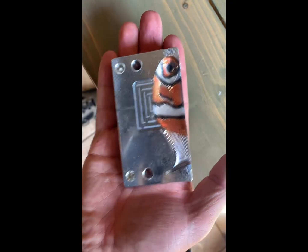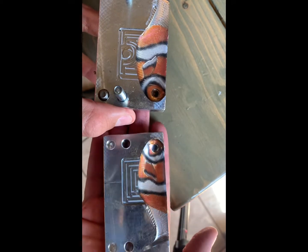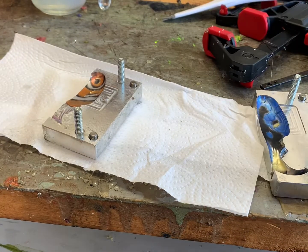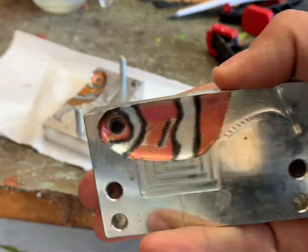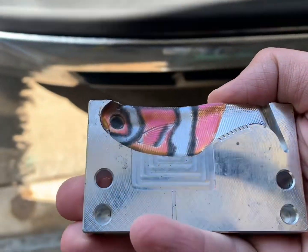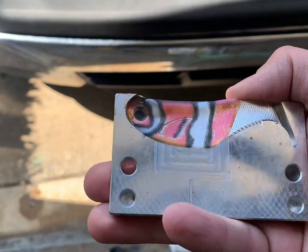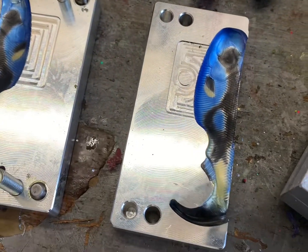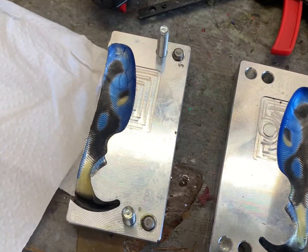Let me just show you what we have. You can really see the shift on this — it's an alpha pigments color. Pretty cool stuff. And then there's the blue tang. Those look really nice, I think.